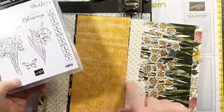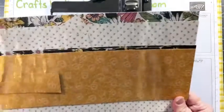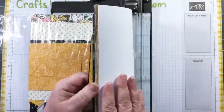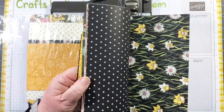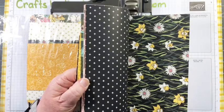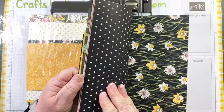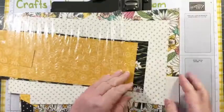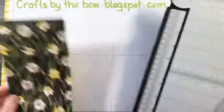Happy International Women's Day, Libby! We're a strong lot, aren't we - women always there to lift each other up. Thanks for being one of my really good friends. Okay, so let's choose four pieces of designer series paper. I need them to be four by five and a quarter. That one's just a bit bigger than four so I'm going to trim it down.